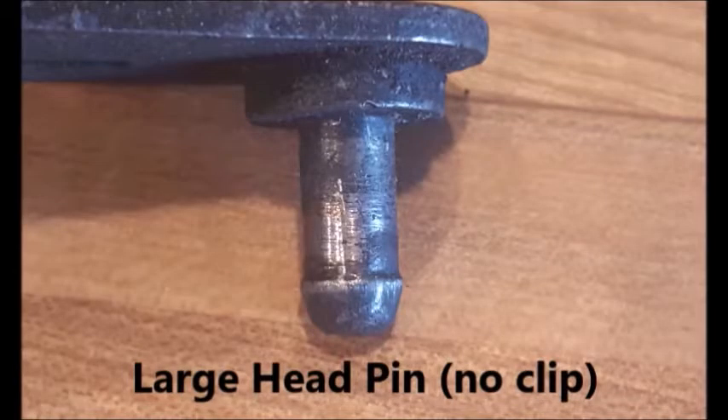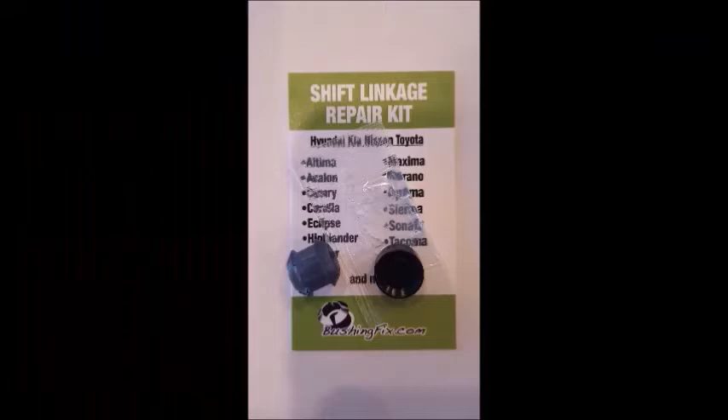Use a small amount of grease included with the grease packet. The complete instructions are located on the website. You can order at bushingfix.com.